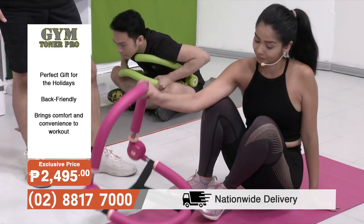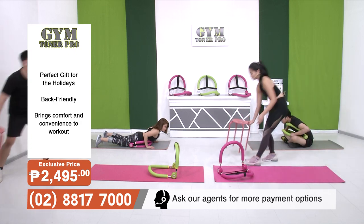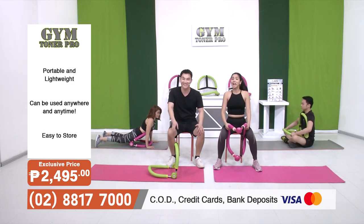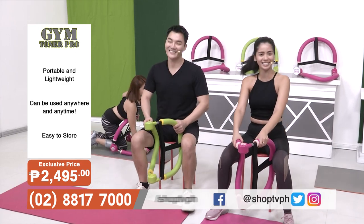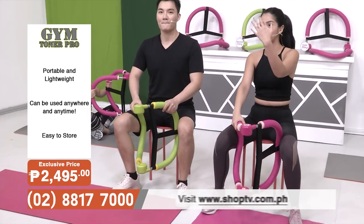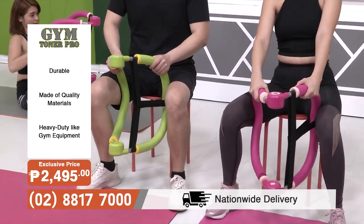So we've done a lot with our abs. We can go even lower now — we don't want you to skip leg day with the Gym Toner Pro. We're going to grab a chair and show you a super simple workout for our thighs. Gentlemen, don't skip leg day. And ladies, you know that we desire those thigh gaps, especially when wearing dresses and shorts. This is really nice to do, especially when you're next to a friend — you can do this while watching your favorite movie together or catching up.